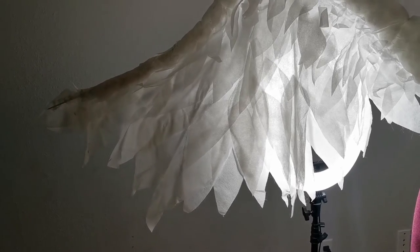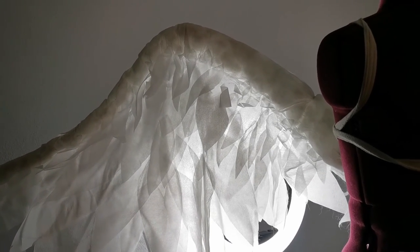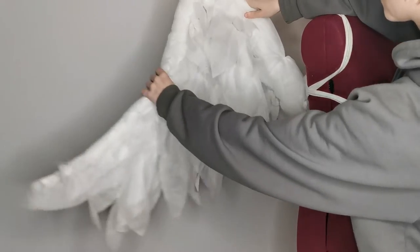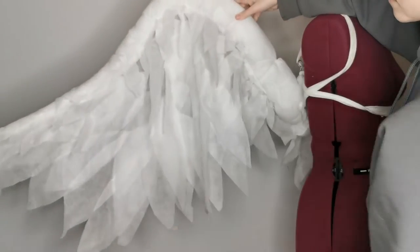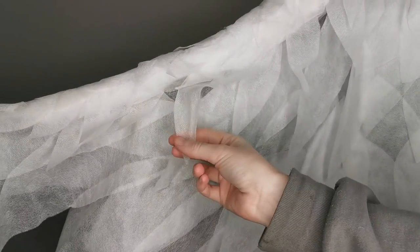And that's about it! While these wings might not pass for a top quality build, I do love the design because it's incredibly cheap and beginner friendly. You can easily reposition the wings into different shapes, and other than needing some extra ironing, they are super durable. Thanks for watching, and let me know if you decided to make your own!